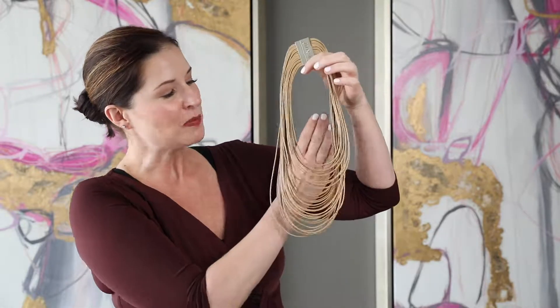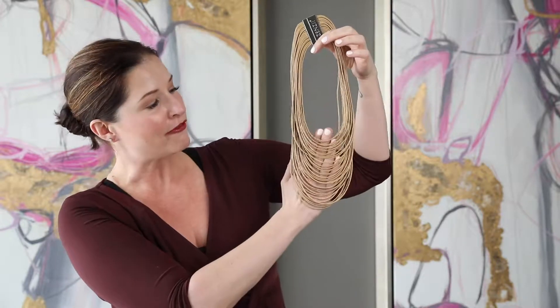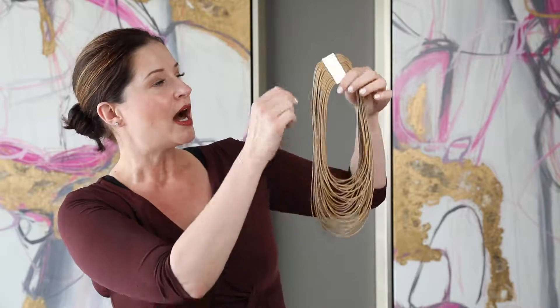This piece I absolutely love because it makes a huge statement, but it's actually very lightweight. We've got faux leather. It has got this amazing magnetic enclosure that is rhodium plated, very easy to get on and off.